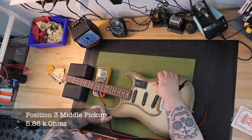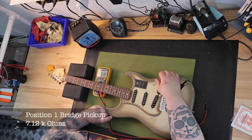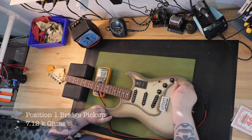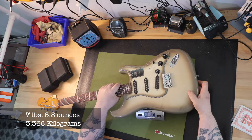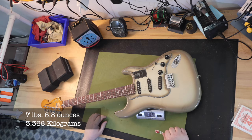The neck pickup came in at 5.53k ohms. The middle pickup measured at 5.86k ohms. And the bridge pickup measured 7.12k ohms. I then put the guitar on the scale — the weight was 7 pounds and 6.8 ounces, or 3.368 kilograms.